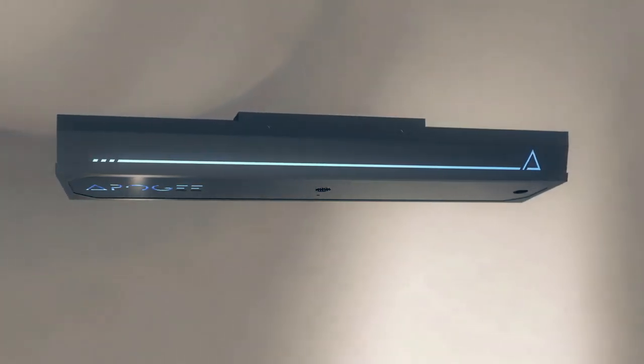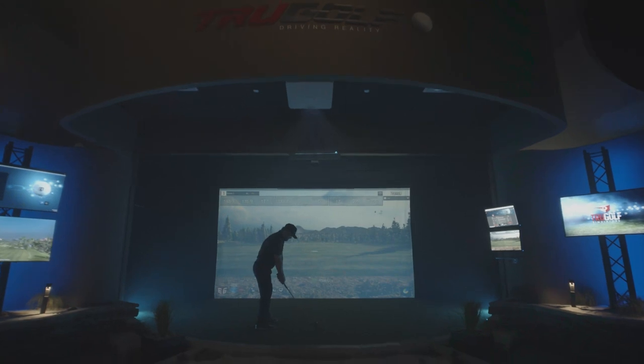Built with a new array of vision algorithms called Instant Impact, Apogee's onboard processor provides a lag-free gameplay experience, erasing any gap between ball strike and simulated flight.